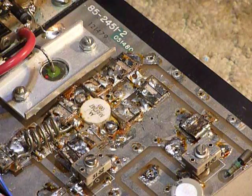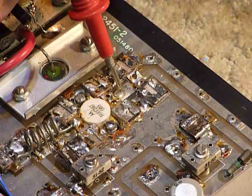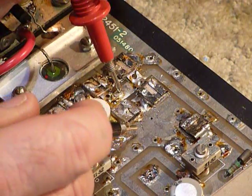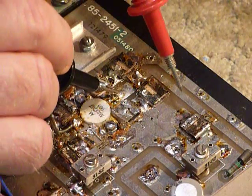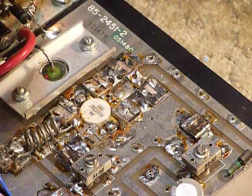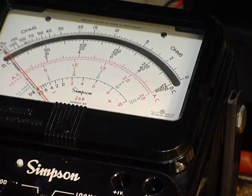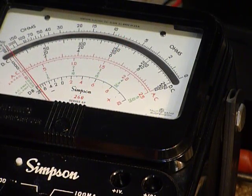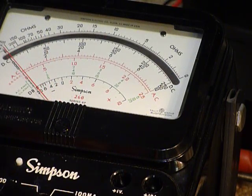I really prefer an analog meter for doing this — I really like the 260. You put your red lead on R times one here on the base and the black lead on the emitter, which is the chassis or circuit board ground, and I'm reading seven ohms. Then I switch — black lead on the base, red lead to circuit board ground — and I'm reading ten ohms.